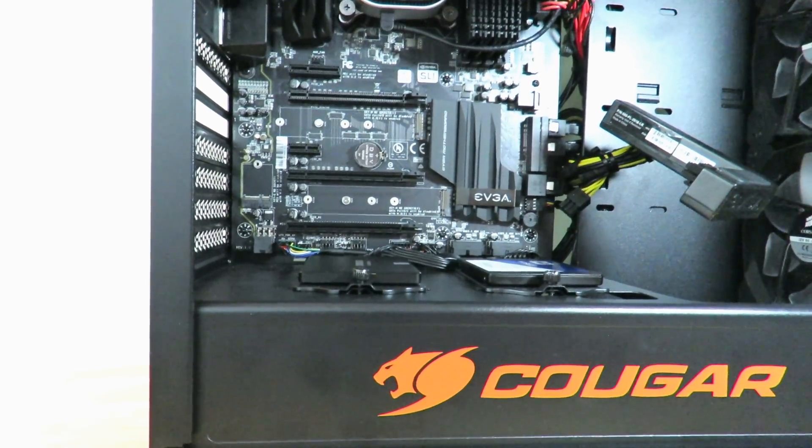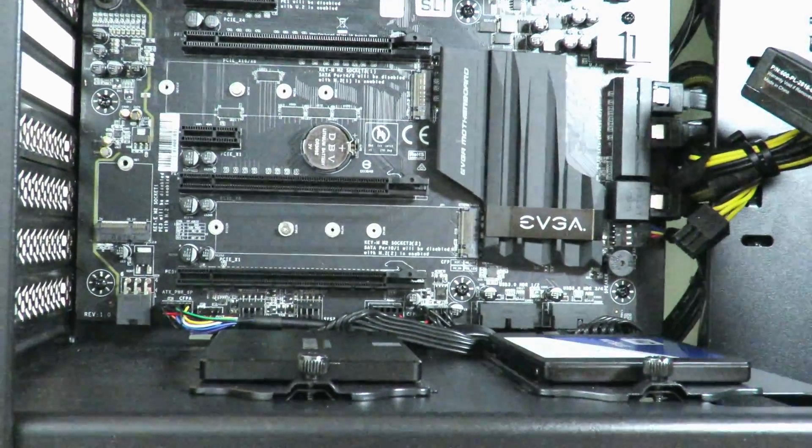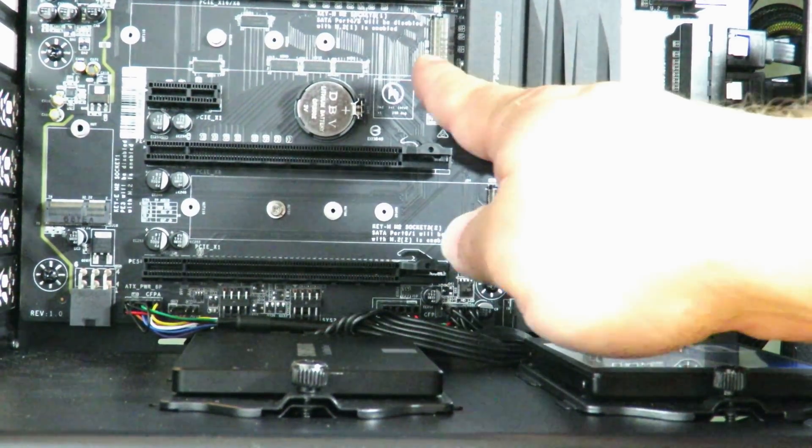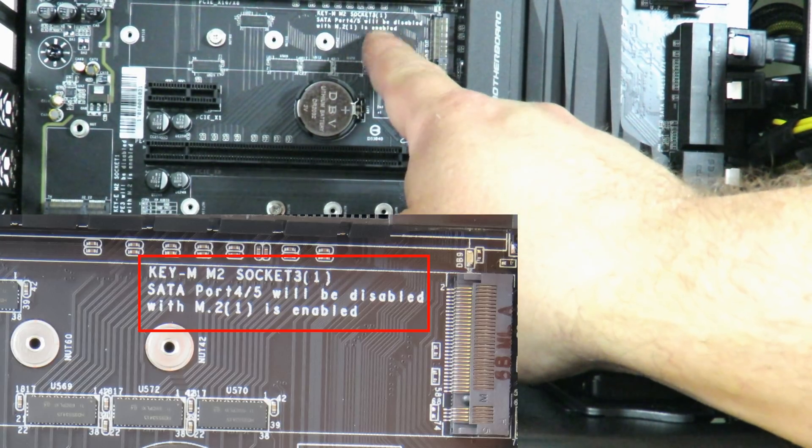Okay, now the M.2 socket that I was talking about is right here. You'll see that it says socket 3 by 1.